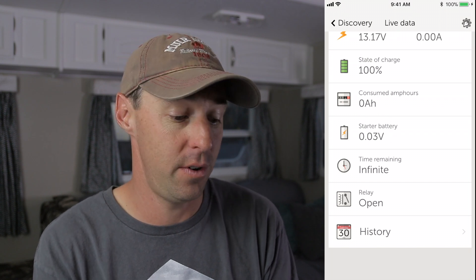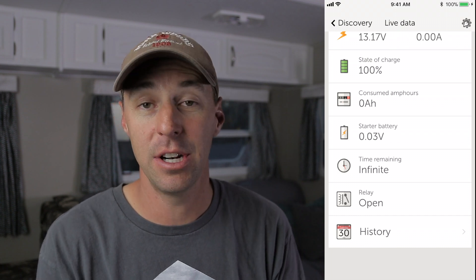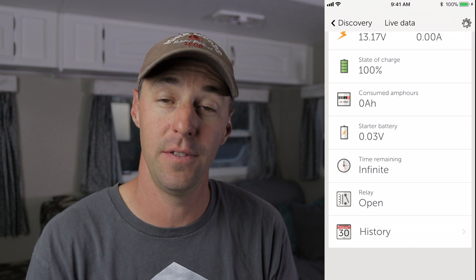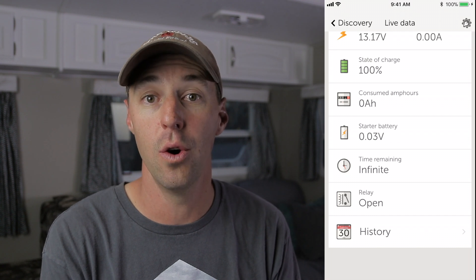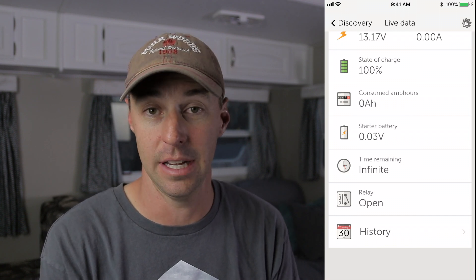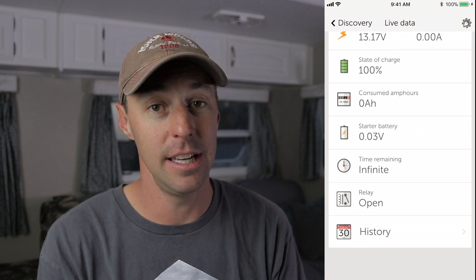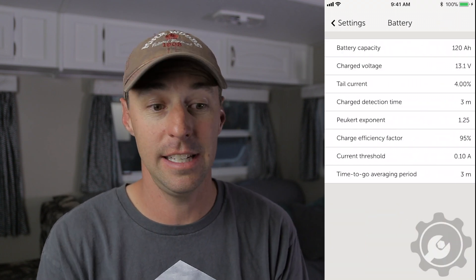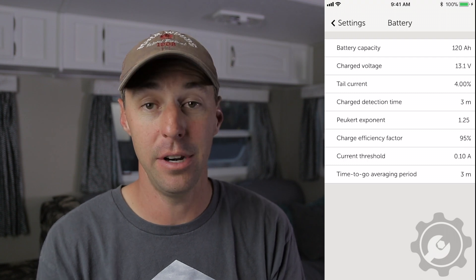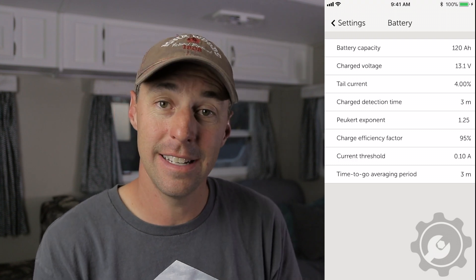The Bluetooth version shows a lot of details, like how much time is remaining if you're drawing on your batteries — using lights or whatever — and it'll tell you how long you can go at your current usage rate, so you can turn things off if you need to extend that. You can also look at history, and the settings are really easy to use. You can change the battery capacity, which you'll need to enter in, and that's easy to adjust here.